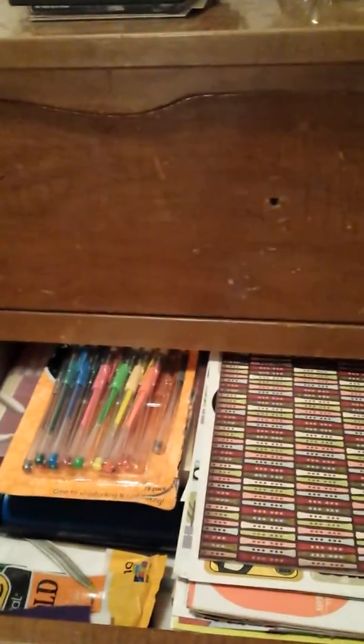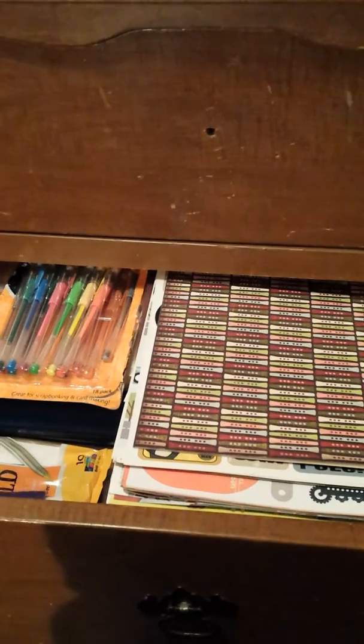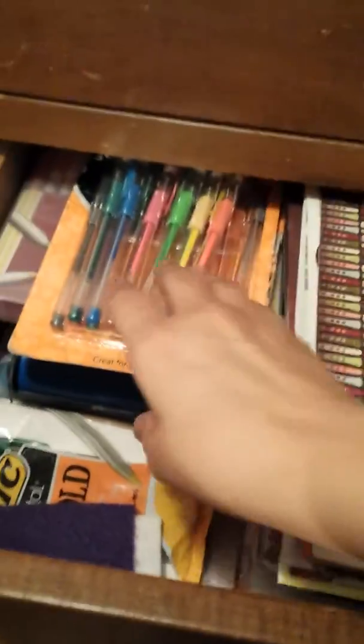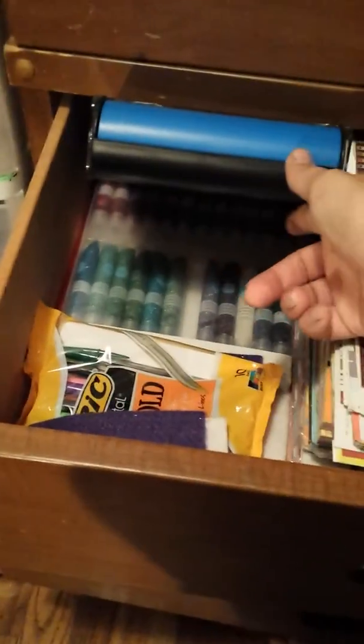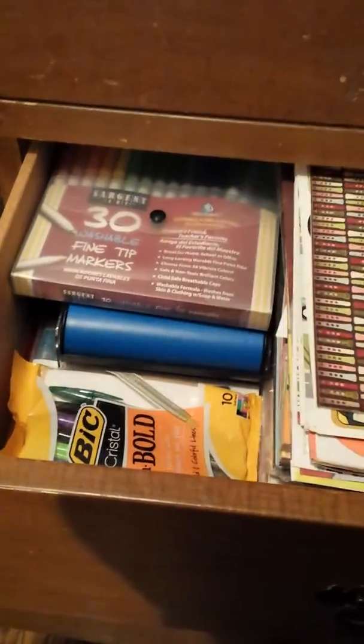I've already showed you guys the paper that was in here. That's my grandpa — his nickname was Pa — and I have some of his handouts from his memorial and his obituary from the newspaper. So this section is all papers. I have some backup Elmer's gel pens, some Sargent Art markers, some Staples gel pens, and under here are Martha Stewart glitter glues in little tubes. I'm obsessed with pens and markers — they're my favorite.